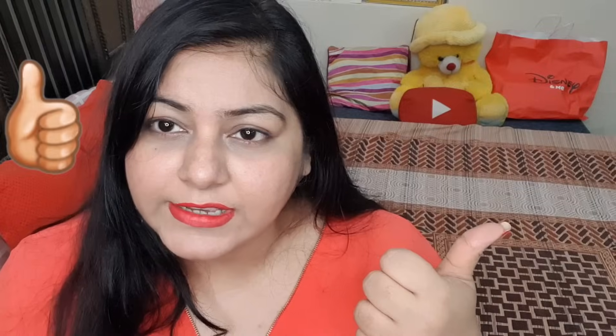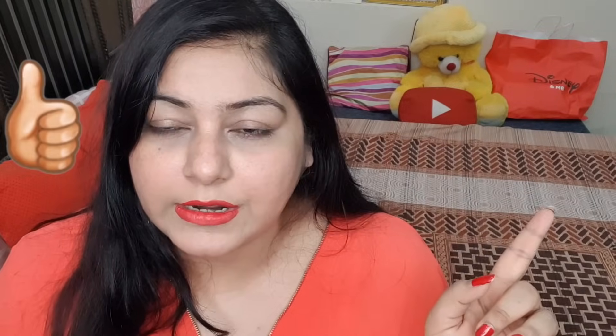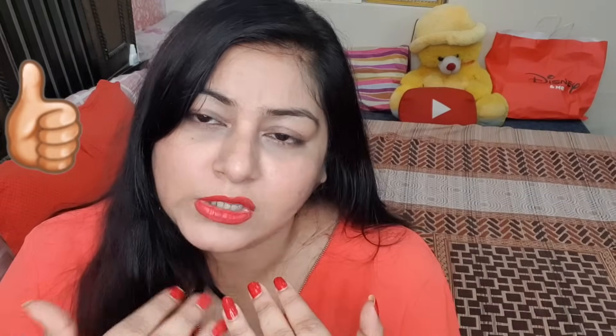If you check my main channel jsupercore, I have already shared how to make DIY sunscreen at home, how to apply it, and everything. I've shared a lot of things there already. I'll give you the link in the description below. But today I'll give you a full demo showing clearly - starting from a completely bare face with nothing applied.